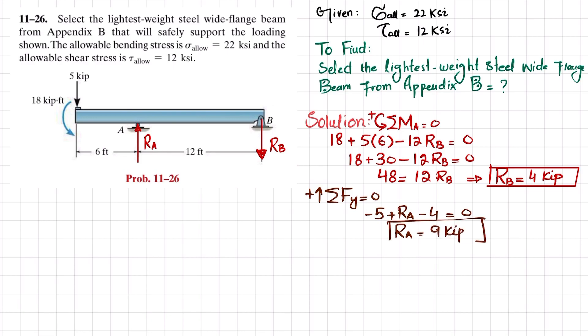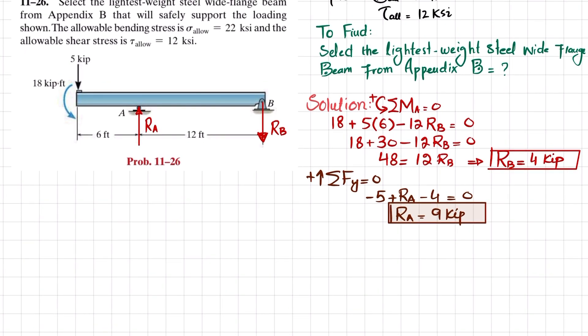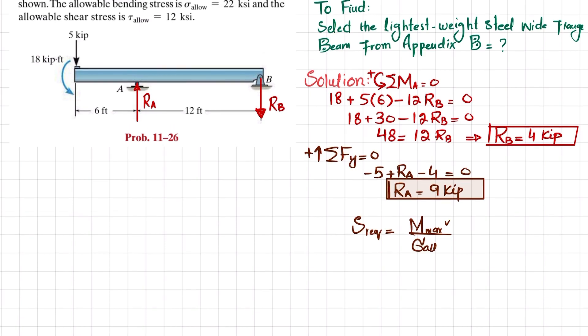Now that we have the two reaction forces, we will draw the shear force and bending moment diagrams. We need these because we are selecting a beam, which requires the section modulus. The required section modulus equals maximum bending moment divided by allowable bending stress, so we need the maximum bending moment from the diagrams.